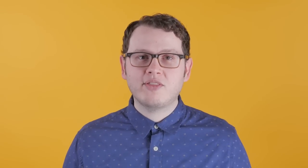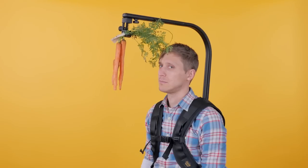Let's get something out there before we go any further. If you're going to use an EZ-Rig, especially in a public setting and not on a film set, be prepared for a little ridicule. Just carry a bunch of carrots with you at all times, as that's the number one thing people are going to say as you're wearing it.